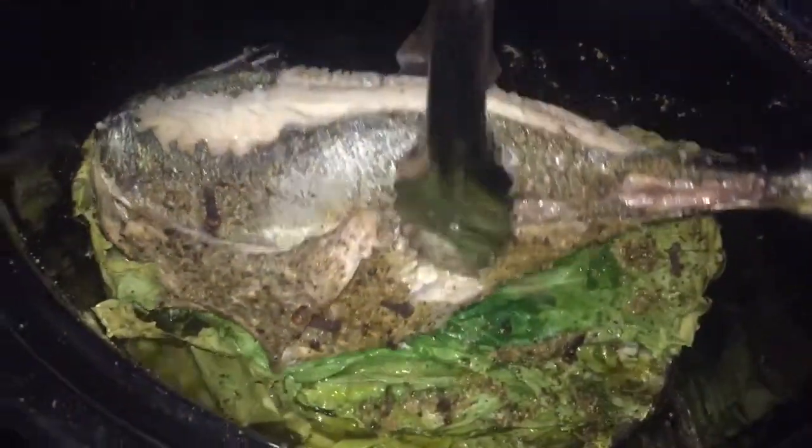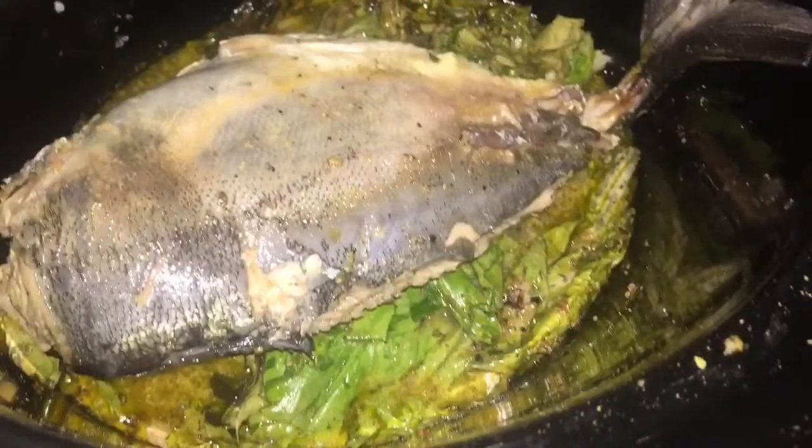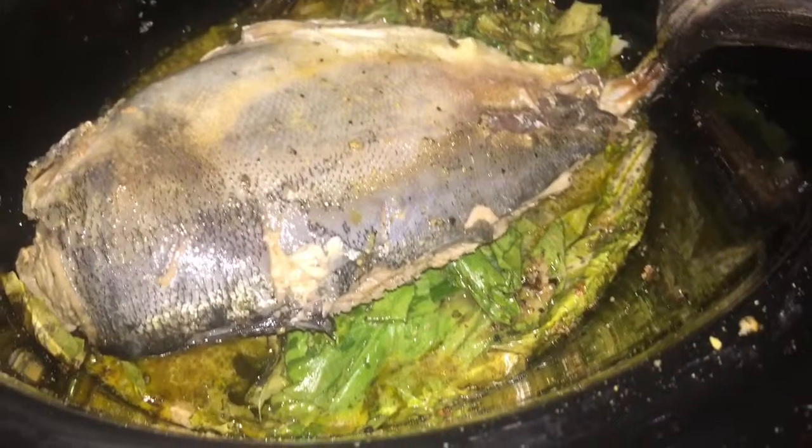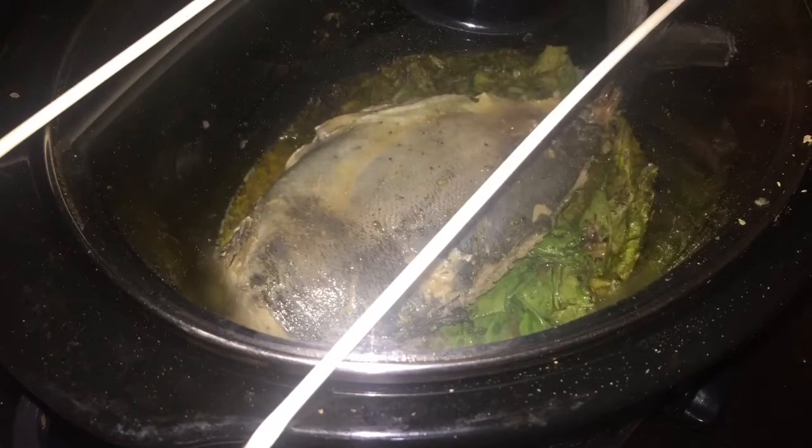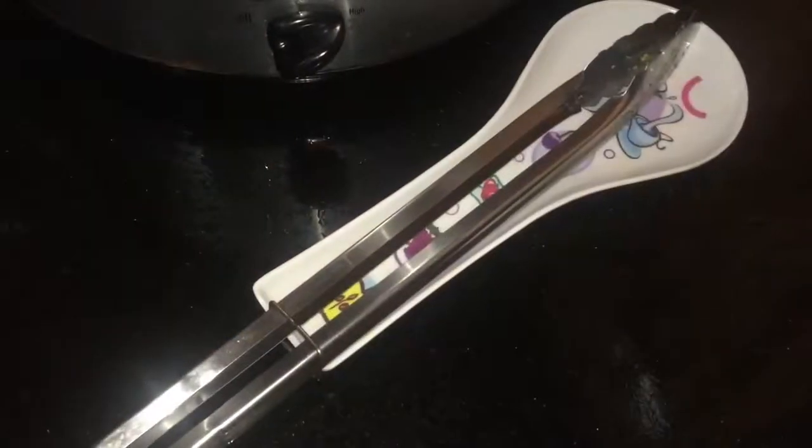We're not going to add any extra seasoning to this because I'm controlling my sodium intake, so I am very cautious about how much salt I add. If you pre-season this, again control the amount of the complete seasoning that you're adding. I cooked this for a total of one hour flat — this is 30 minutes after the first 30 minutes.